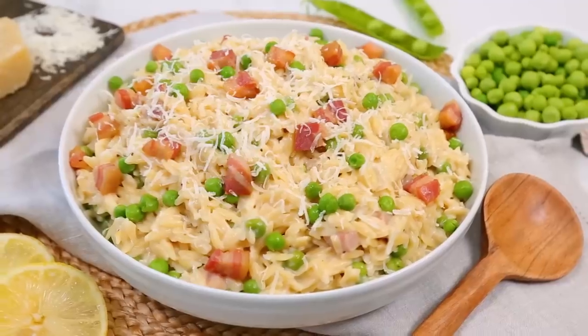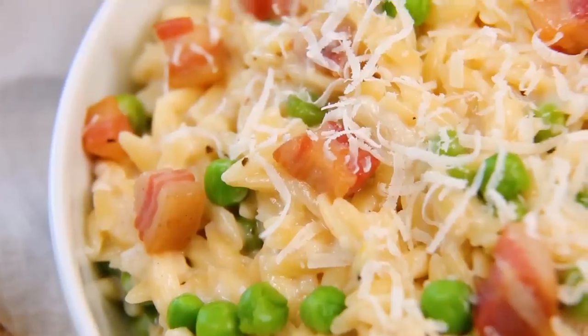Hey lovelies, if you are pasta lovers like I am, then today you have come to the right place. All month long, I'm sharing easy weeknight dinner ideas, and today it is all about three amazing pasta dishes.